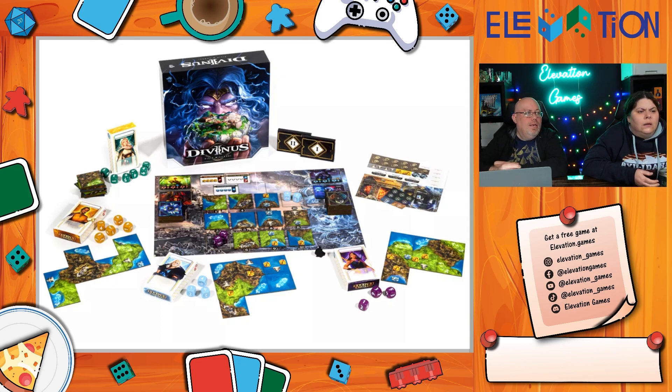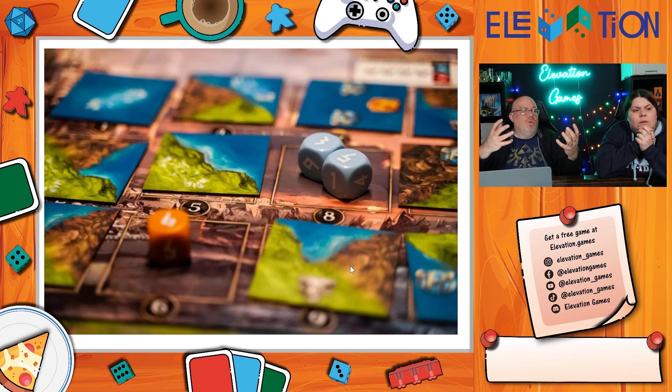Divinus from Lucky Duck is a tile placement game clearly inspired by the old god game Populous — you can tell from the art. You're working for the gods, placing tiles that have effects building up tribute for different deities. It's coming out on March 29th.